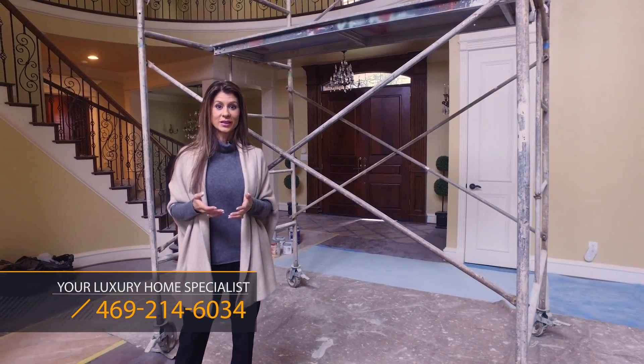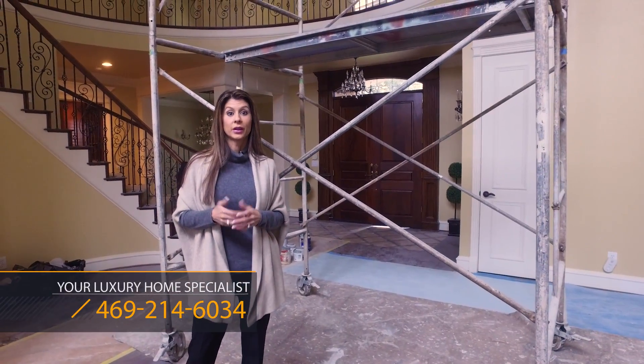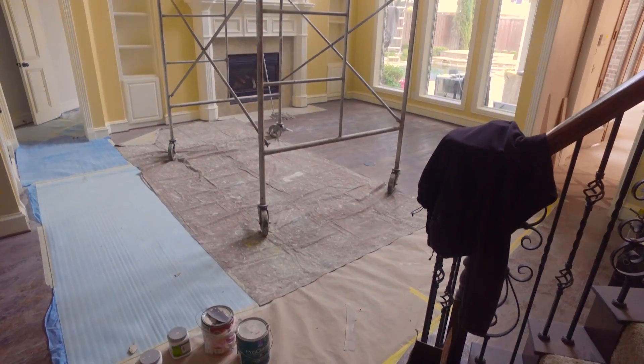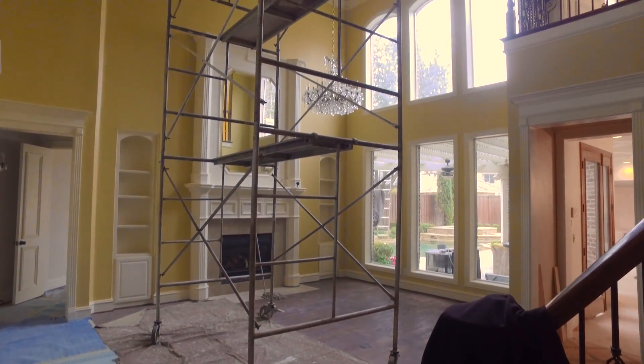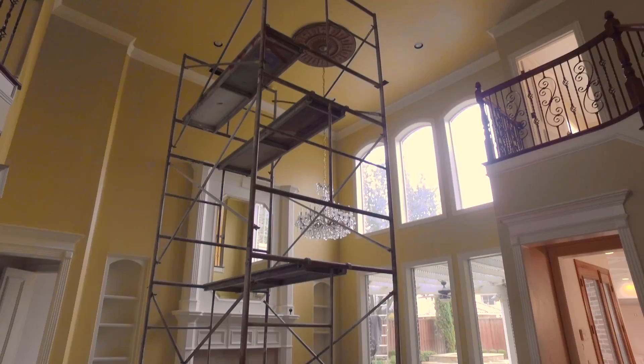When you have very tall ceilings in a home like this — 20-foot ceilings — you definitely need scaffolding if you're going to be painting. The great thing about the scaffolding is somebody can come in and clean the chandelier at the same time. In order to get the trim and the ceiling painted correctly, unfortunately scaffolding does have to be brought in, but it's going to look amazing when it's finished.